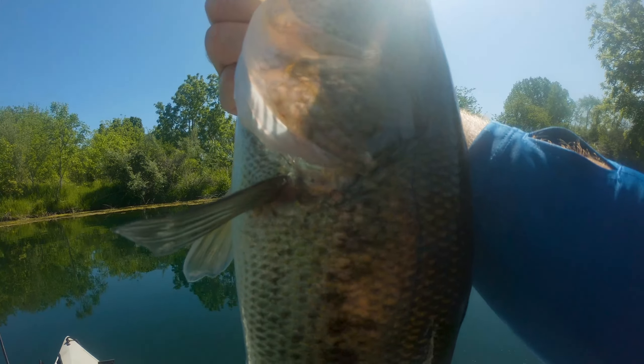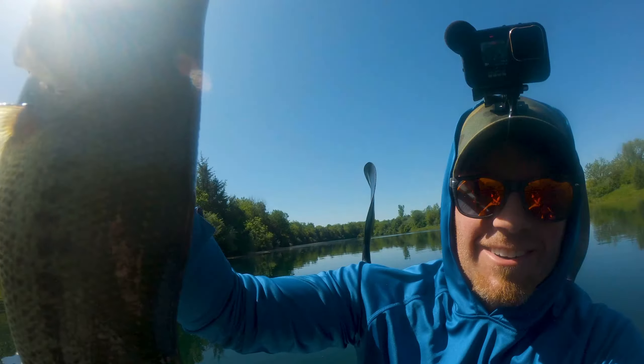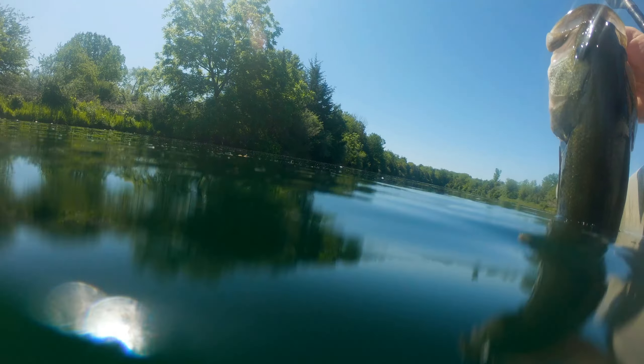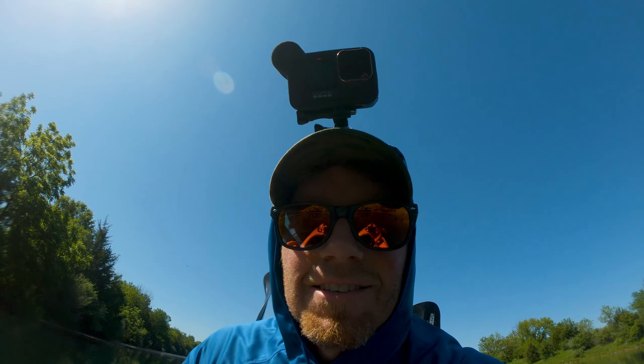Just like that, just like that. Oh that's a good one — let's let her go. Just give me a little splash.